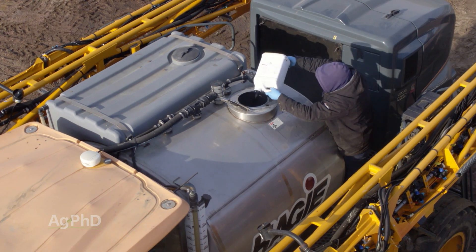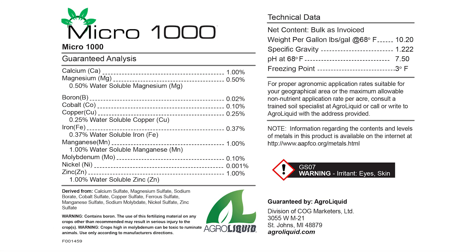Another alternative, especially with nutrients that you need just a small amount of, is to use liquid formulations. You can blend them with water to increase the volume enough to get a great spray pattern and coverage.